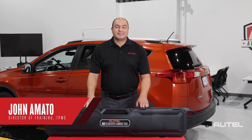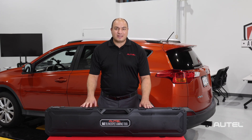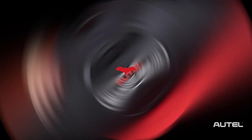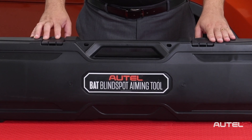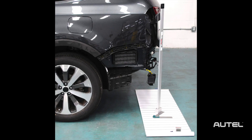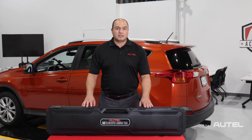Hi, I'm John from Autel. Today I want to introduce a new Autel product specifically designed for collision repair. This is the Blind Spot Aiming Tool, or BAT. It's a patent-pending measuring tool set used to ensure that the radar units of a vehicle's blind spot monitoring system are installed at the correct angles on a vehicle after a rear-end collision repair.